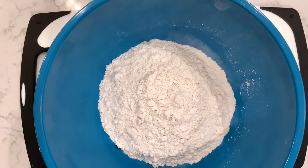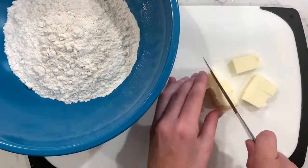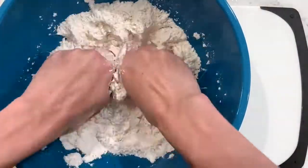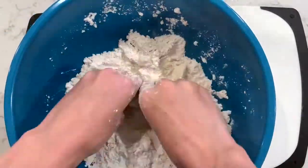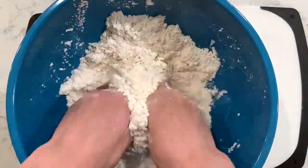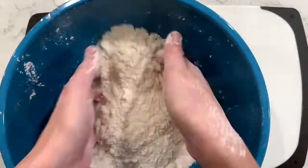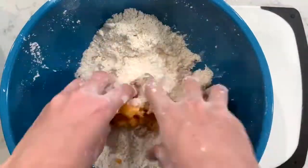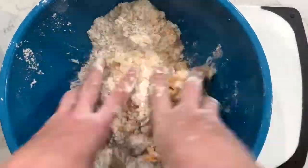To get started on the sweet potato biscuits, combine your flour, baking powder, and salt. Take some cubed cold butter and mix it in with your hands — you can use a food processor, but the idea is to work fast so your body heat doesn't melt the butter. You want chunks of butter, so grind this in your hands until you get about a coarse meal consistency. Then add in your cooked sweet potato, prepared the same way as the casserole — microwaved for 8 to 15 minutes.